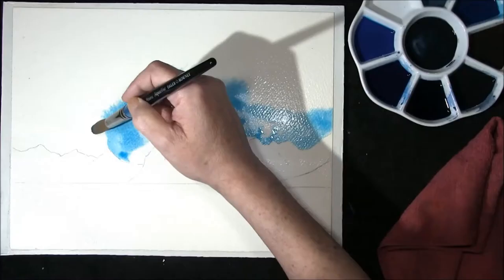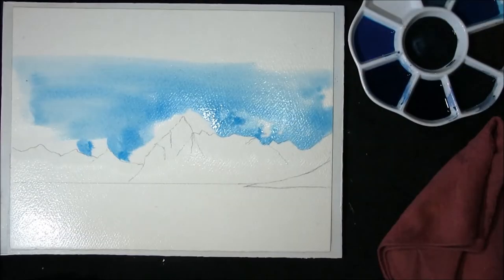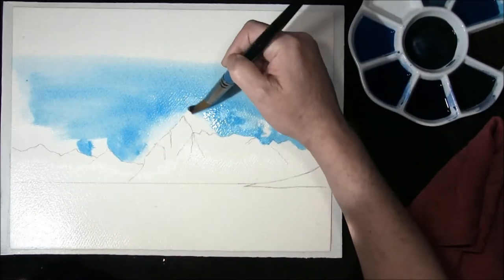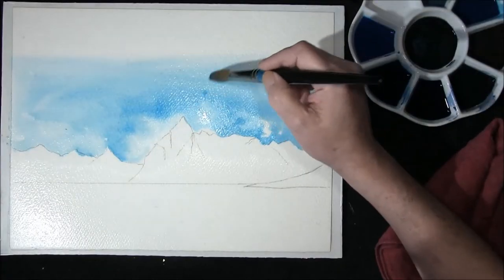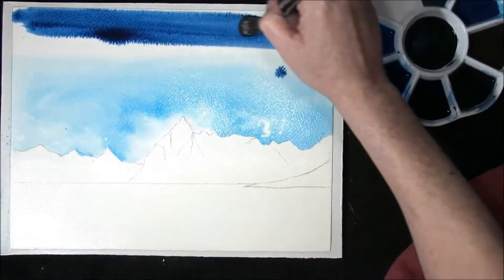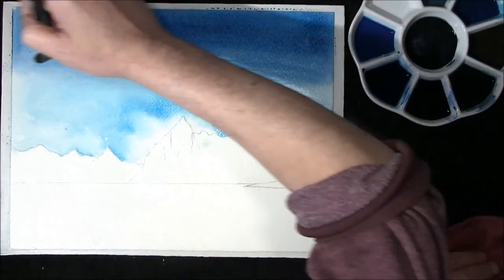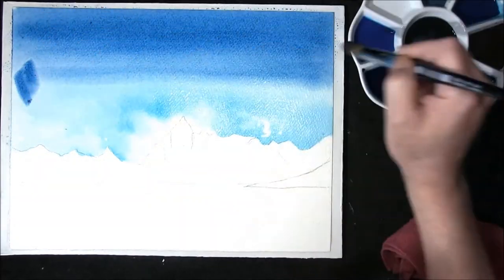Just painting around the peaks. Adding water once again to bring this close towards the centre of interest, which is this peak here, but I want very little colour around it. This is Phthalo Blue and Indigo — I'm going to put this in over the top here, bringing it down to meet the other colour, adding a little water to the brush and bringing these together.